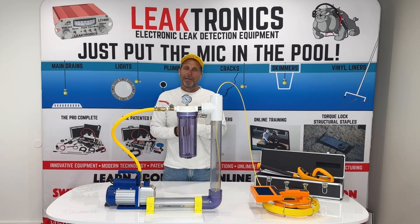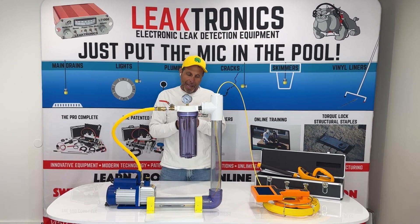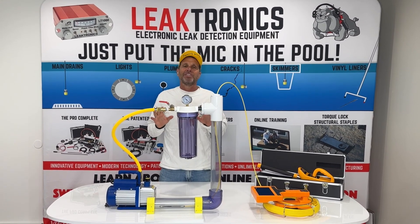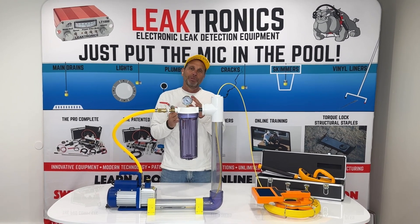Why we like to use the CAMVAC is — I'm pretty good at leak detection. I could be looking through a pipe with a camera and pass a leak 15 times. But when I have the CAMVAC hooked up, it's impossible to miss the leak.